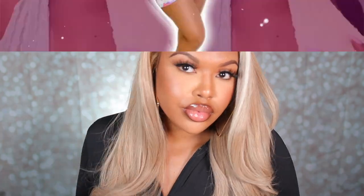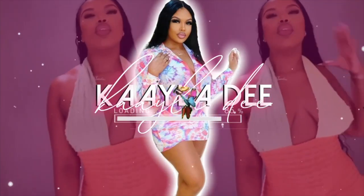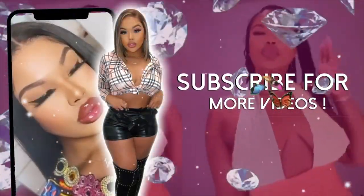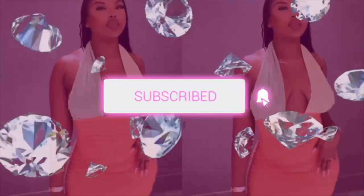Hey y'all, welcome back to my channel. If you aren't new, welcome — my name is Kayla. So for today's video, I am back with another wig from RPG Show. I posted this wig on TikTok and you guys absolutely loved it. And yes, it is another completely glueless unit. When I tell you guys I have been so loving these glueless units lately, I am obsessed. All right, let's get into it.